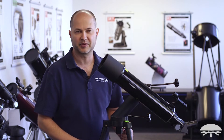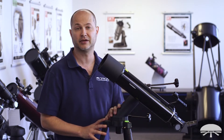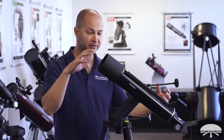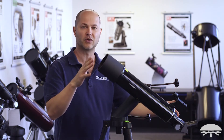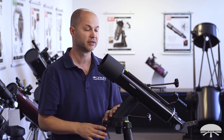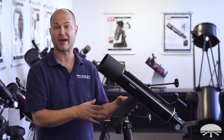Hello, I'm Ken with Orion Telescopes and Binoculars, and this is the Orion Versigo E-Series 90mm Refracting Altaz Telescope. It's a 90mm diameter telescope, 600mm focal length — that's f6.7 — so a nice medium focal length. 90mm is a good size refractor for moon and planets, as well as some brighter deep sky objects, and it's on a Versigo E-Series mount.